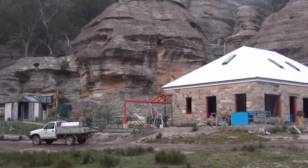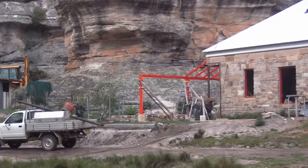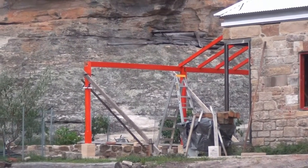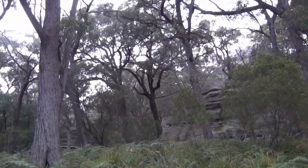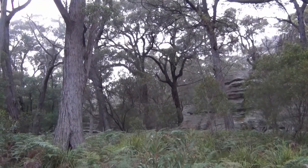It's ironic that one of the reasons we moved from up the top was that I could see that life was going to be endless building. And we're back here - and what are we doing? Endless building.